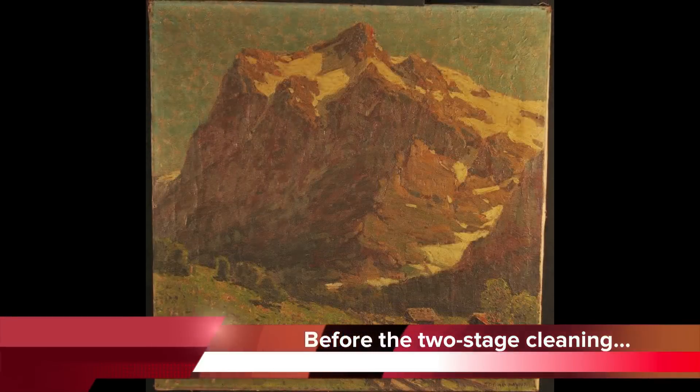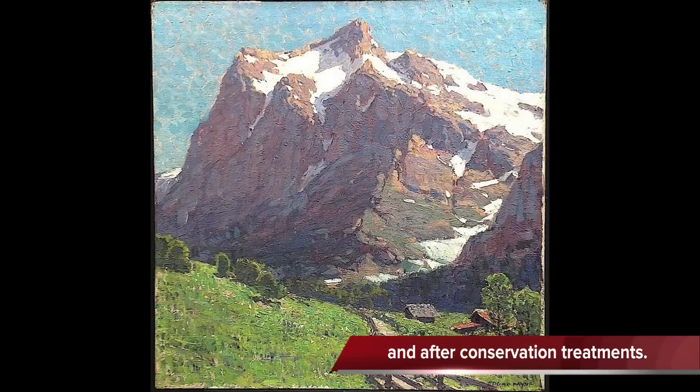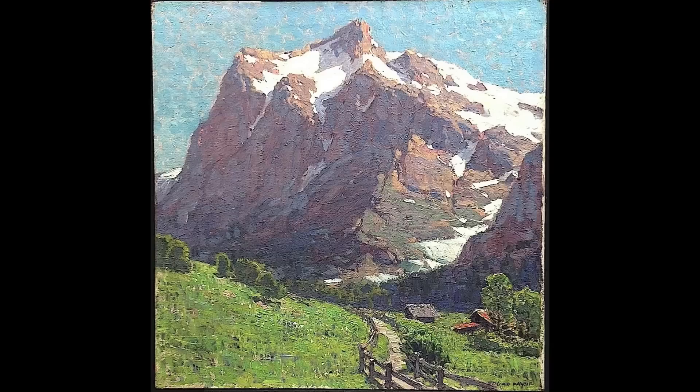So here is the before once again, and then after the double cleaning, this is the gorgeous, colorful, beautiful picture that resulted.